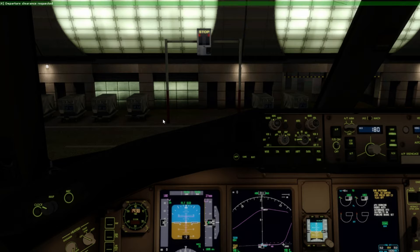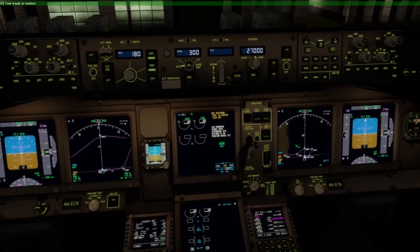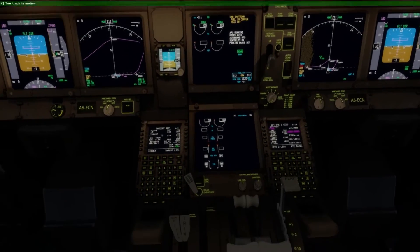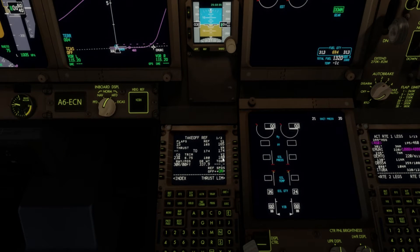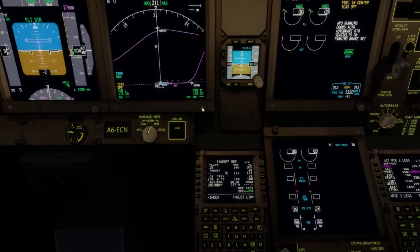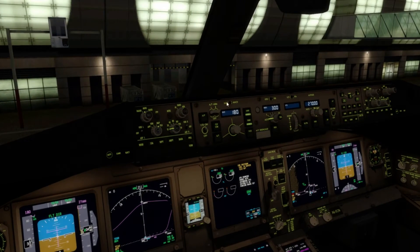We don't want to start the engines yet. We're going to have to rotate this thing quite slowly because of the high mass of the aircraft. Flaps 15 with a V2 of 182 — it's insane. So we just let the tug push us back. We're taking off today on runway 30 right.